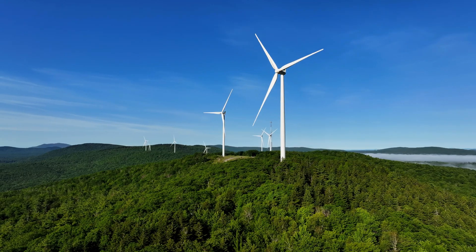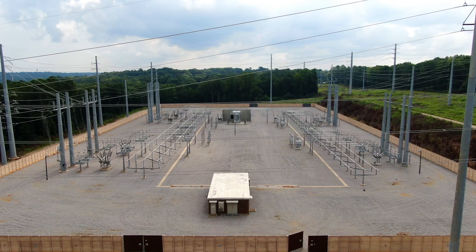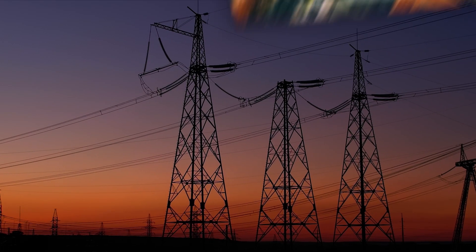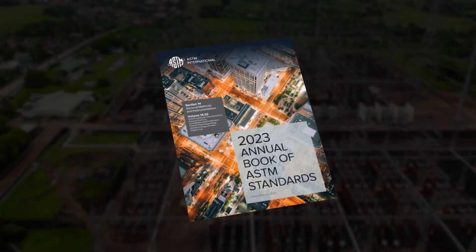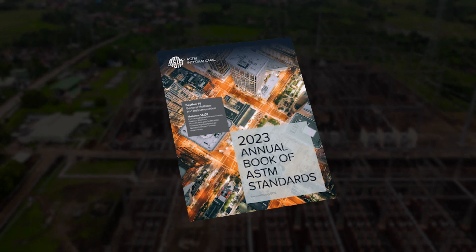The need for higher rated grounding components and accessories is driven by continuous increases in the National Electric Grid's power capability. The ASTM F855 standard outlines specifications for temporary protective grounding, with updates that reflect these changing requirements.